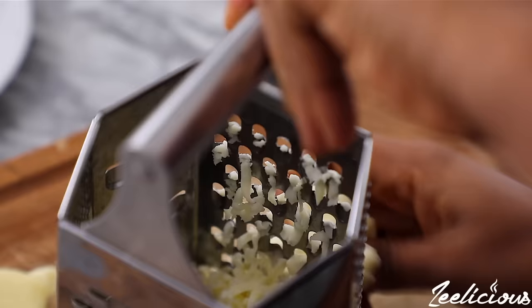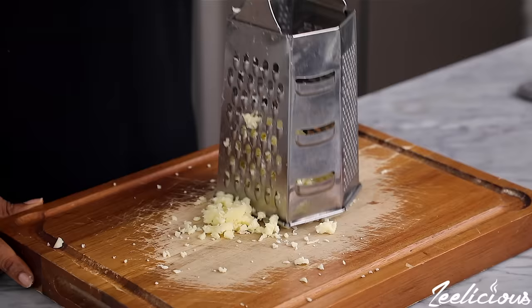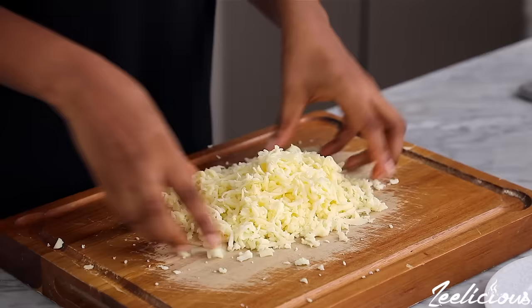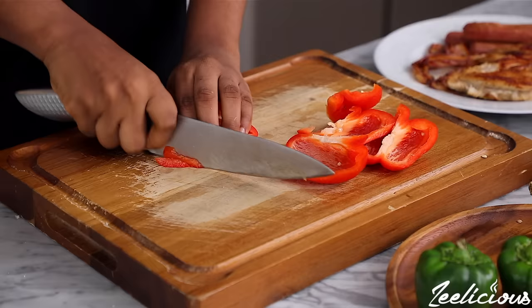Proceed to grate the cheese with a box grater. Mozzarella cheese is the usual option for making pizza because of its very stretchy consistency. After grating, set on a plate and set aside. I'm also using some vegetables for my toppings — cut the vegetables into strips and set aside.